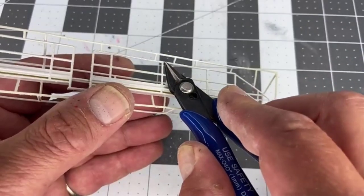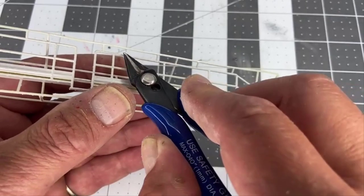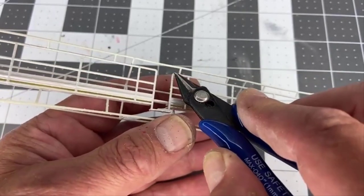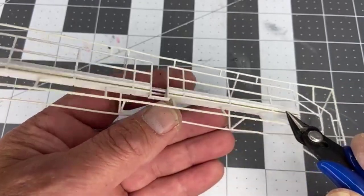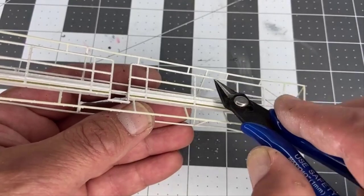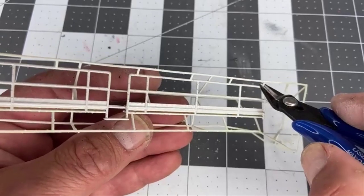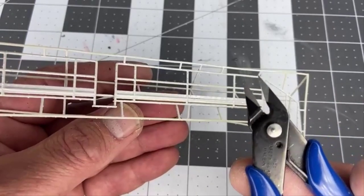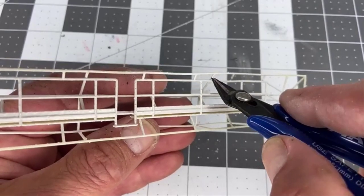Here's the actual handrail for the catwalk. You can see how it bends down to this step, and then you have the catwalk itself. These wires holding this handrail straight are what need to be cut. Use your flat side cutters — if you don't have them, I sell them in my store, and you can also buy them just about anywhere online.